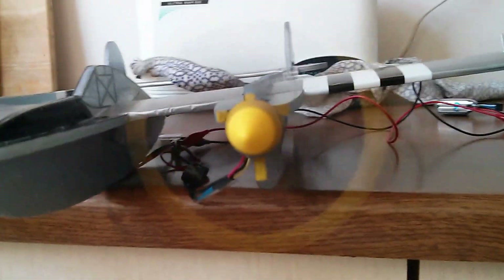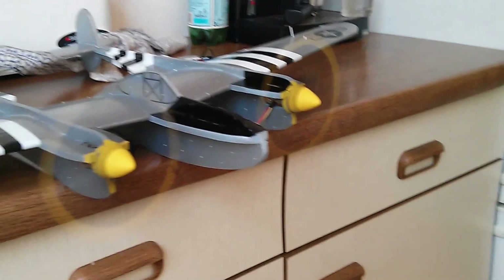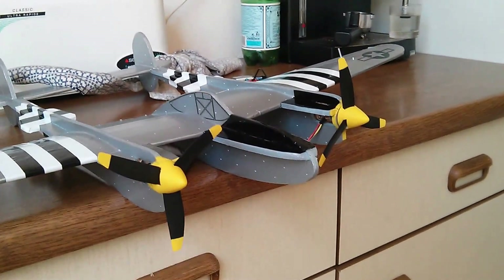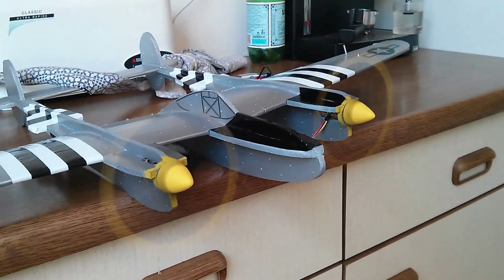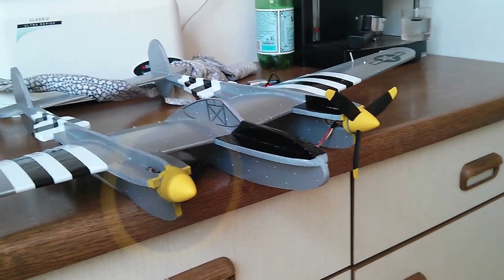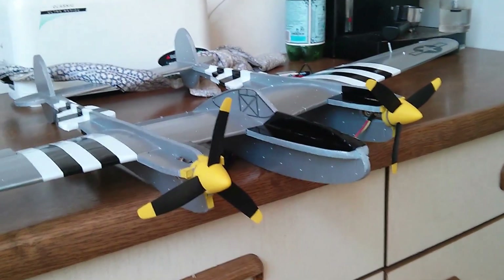Look at it go! Now we're going to shut down both motors, start them up again, then trim down the port motor to stop, and trim down the starboard motor to stop.